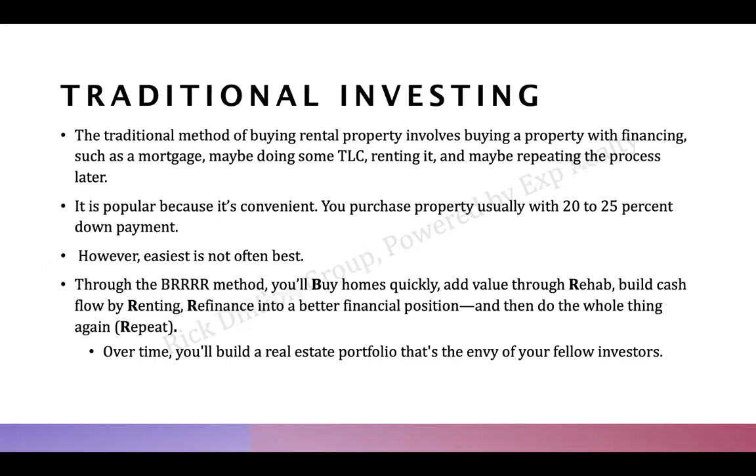With the traditional strategy, you buy a property with 20–25% down, maybe paint it, list it on MLS, rent it out, and forget about it. Your checks clear every month, you write it off on taxes, get price appreciation, a little cash flow, and the tenant pays down your mortgage. Nothing wrong with the strategy — it's a long-term play — but if you really want to build your empire, you want to do a deep dive into BURR.